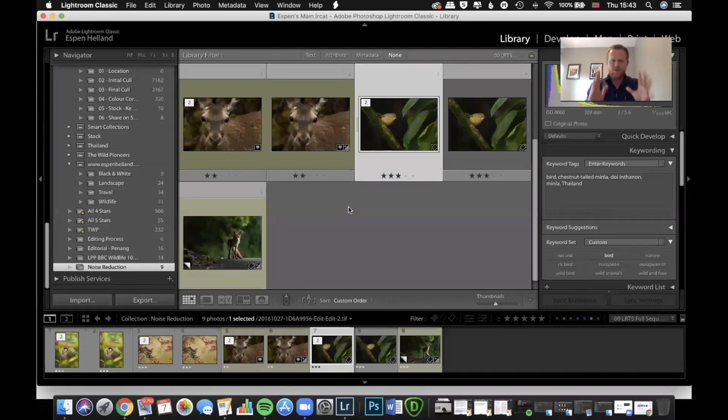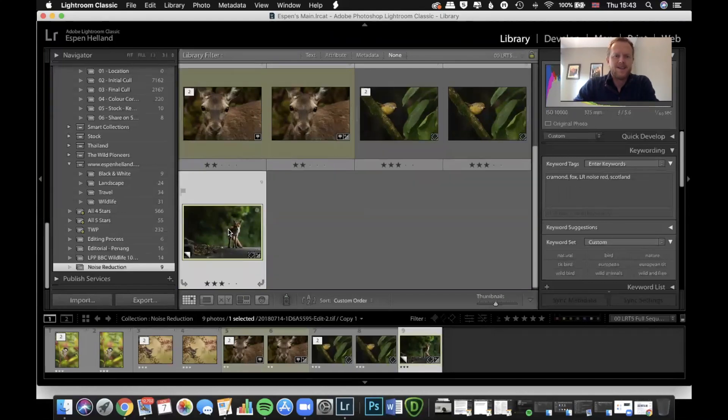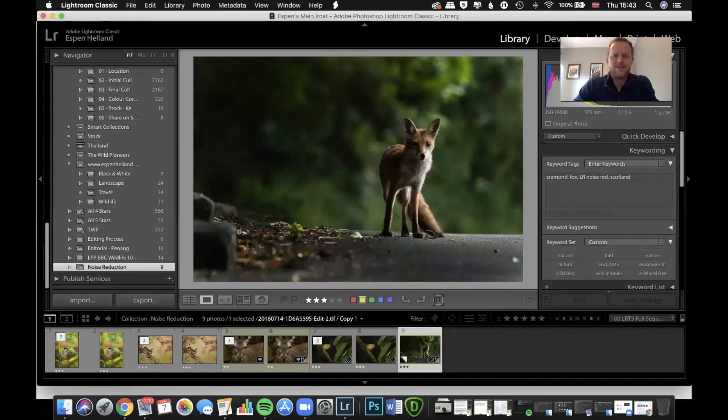I picked another image which is just over-the-top ridiculous — it's the noisiest thing ever, and it's a fox. This was over a year ago when I was in Cramond outside of Edinburgh, walking down to the shore. Out of the corner of my eye, down this little street, I saw a fox. I remembered not to look at it, not to stop, and just keep moving — like some kind of Navy SEAL operation — and ducked down behind a fence as soon as it was out of view.